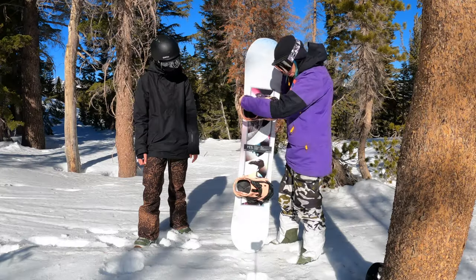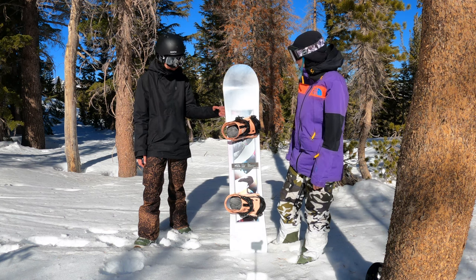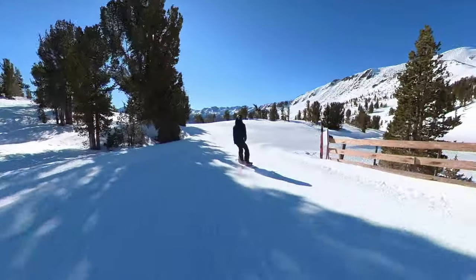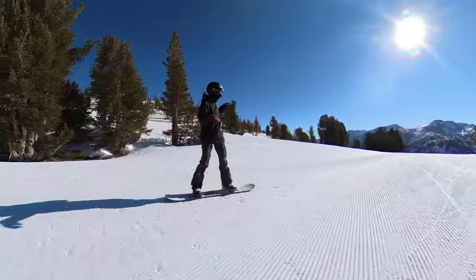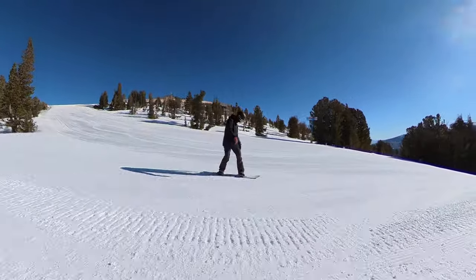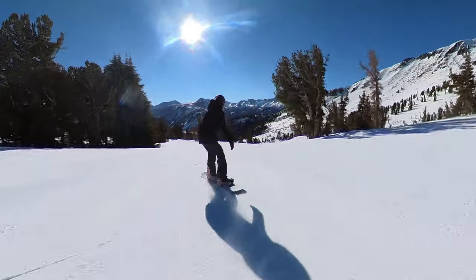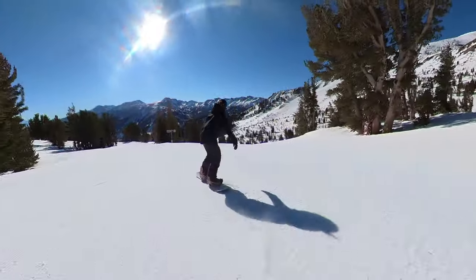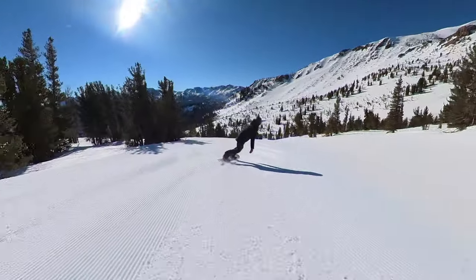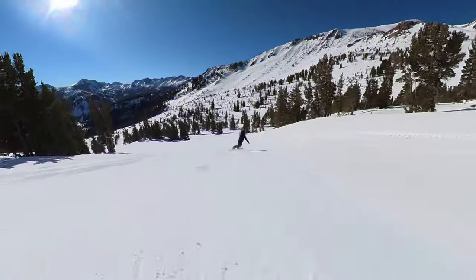We're getting Gina's take on it — this is her first day on it. How did it feel? It felt amazing to do carves, and every time I wanted to pop, it was too easy to pop anywhere. Really good turning radius, and it turned well at different turn shapes and radiuses. Since it's directional, I felt a little difference when going switch, but nothing that would stop me from going switch. All around, a really fun board.